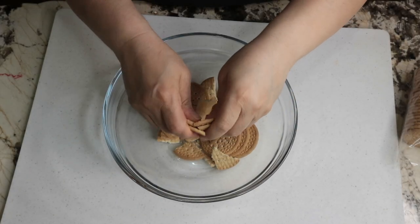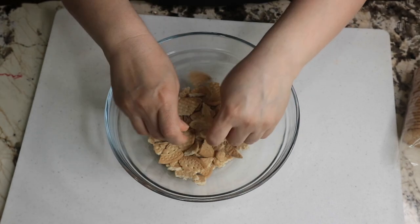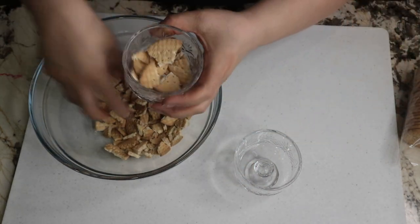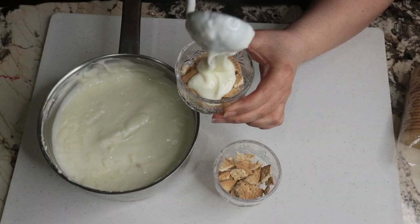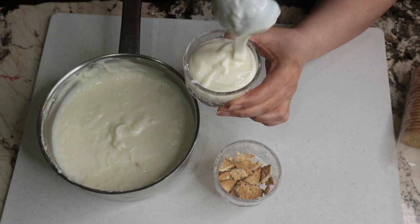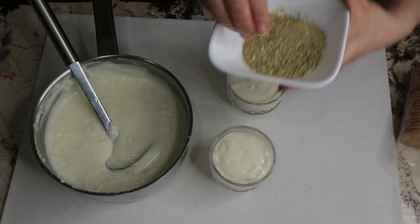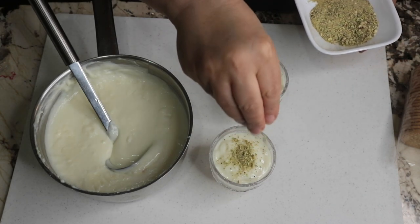In another bowl I crack the cookies into small pieces. Then I have these ice cream cups that were gifted to me from my friend. I add some cookies into the bottom of each cup, then top it with the cream pudding like this.